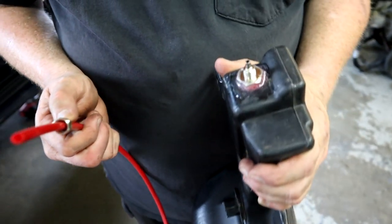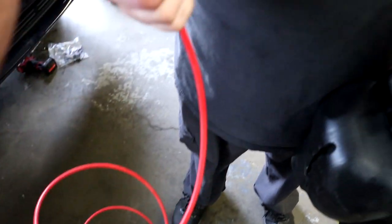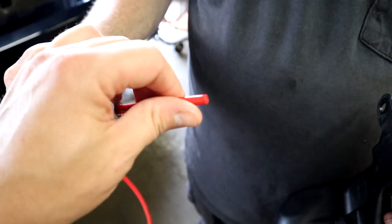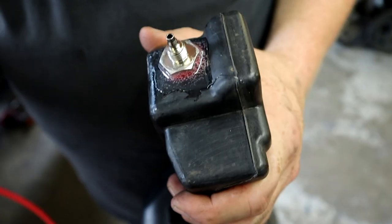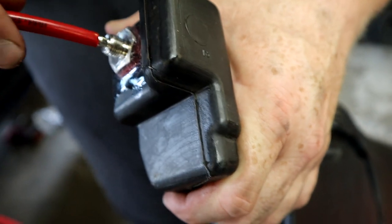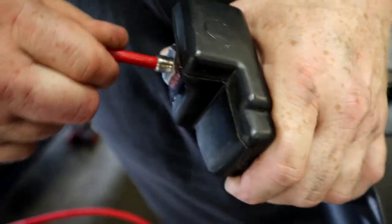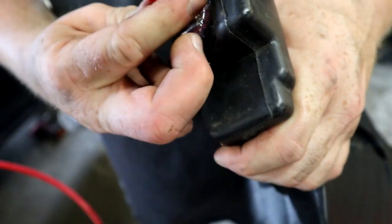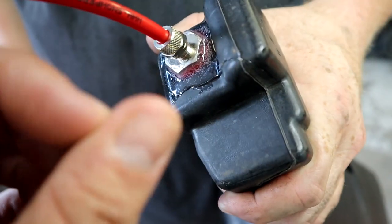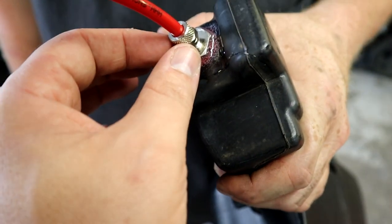We're back on the meth injection install. We have our factory window washer tank, and this is the hose they supply you with in the Stage 1 kit — it's basically a nylon tubing, pretty common for purge systems on nitrous. It has one fitting: you slide it over and simply push it up on the nipple, cram it all the way down until it's flush. Then take the nut, run it down, and tighten it — you don't have to tighten it super tight, just snug it up with a pair of pliers or a wrench. This is a taper seal, kind of like plumbing, so don't overtighten or you'll end up crushing the hose.